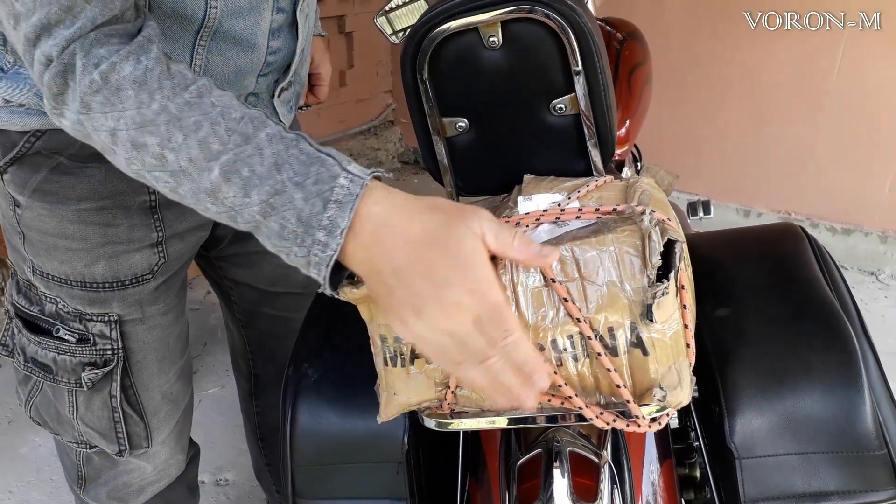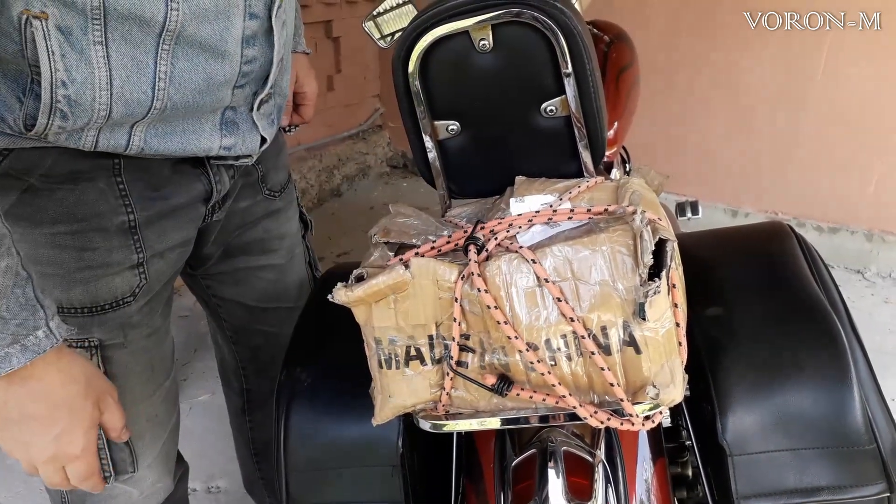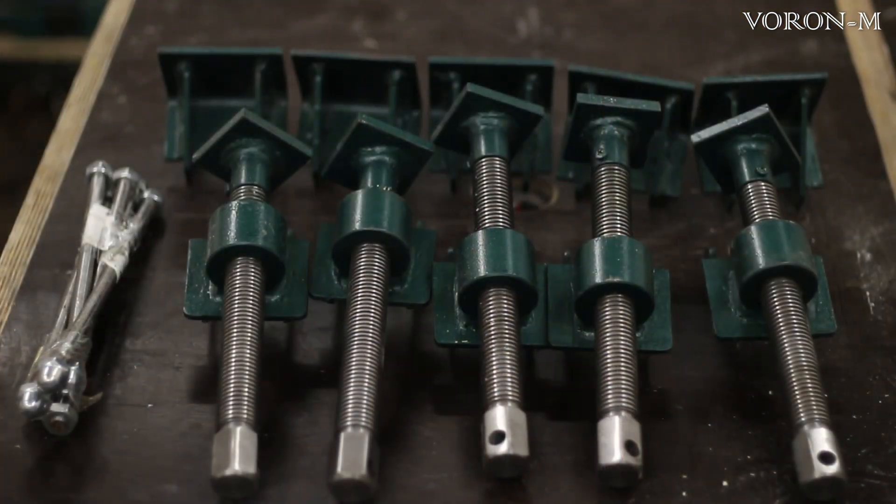Ребята, вот она, долгожданная вожделенная посылочка. Скоро я её распакую, и вы увидите, что там внутри. Вот такой замечательный набор оказался в моей коробке — это силовые струбцины, которые подарил мне мой хороший товарищ, изготавливающий силовые струбцины, ваймы и другие вещи, необходимые для работы в столярной мастерской. От этого же производителя у меня мои основные ваймы, о которых у меня уже есть обзор на моем канале.